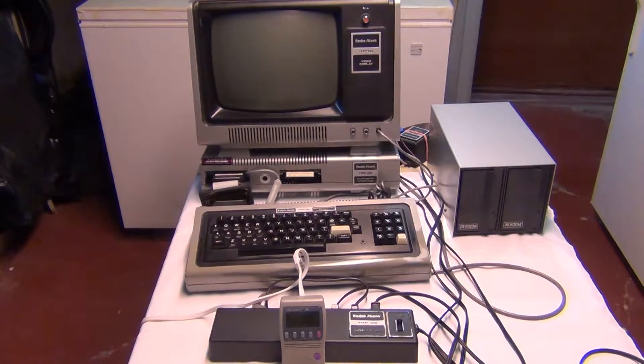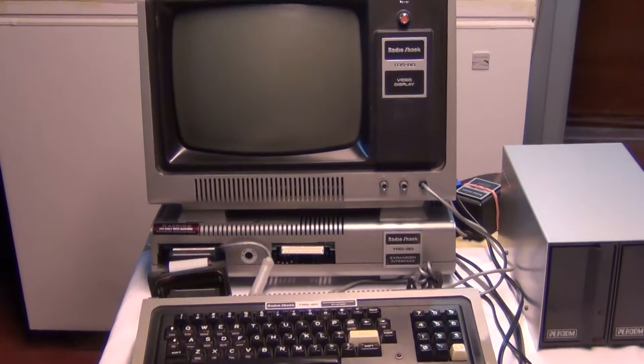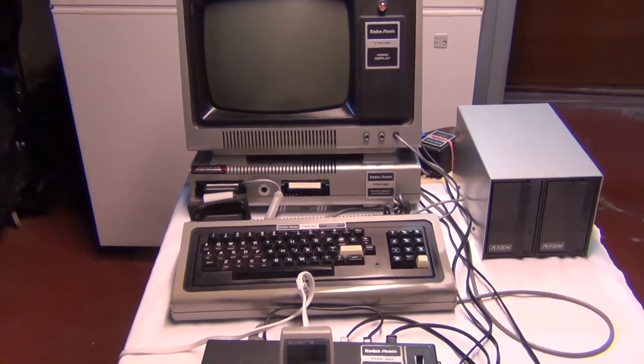What I'm going to show today is the power consumption of the different components of this Model 1 Radio Shack TRS-80. The original purchase was 1978. That consisted of the keyboard, the monitor, and a cassette player, which I don't have right now.